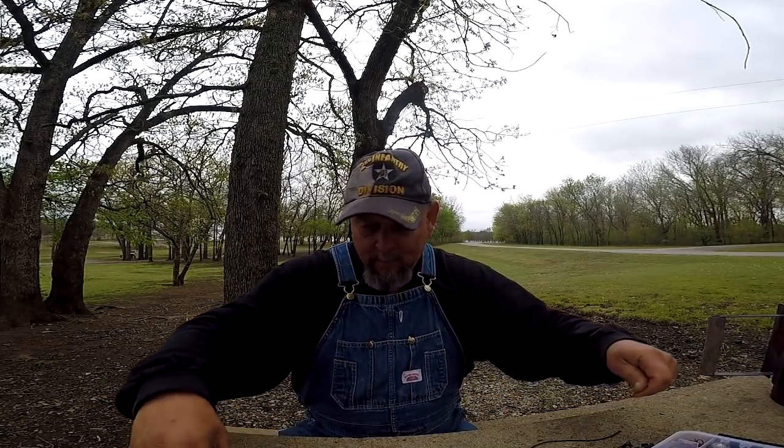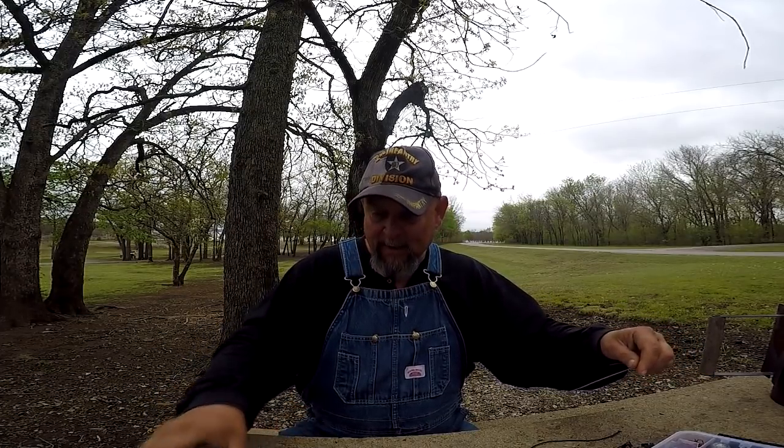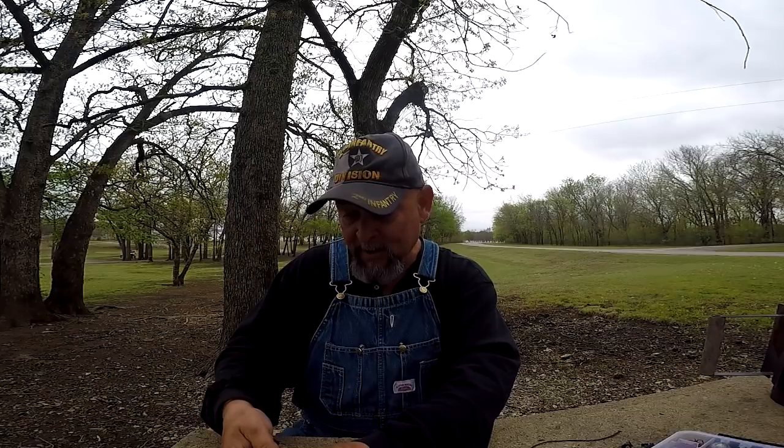Something interesting — sorry for the wind noise, it's a little breezy out today, hope it's not too bad. I wanted to tell you a little story. I was down fishing on the bank the other day, a couple of days ago, and there was a couple of kids down there fishing on the bottom for catfish — speaking my language, right?